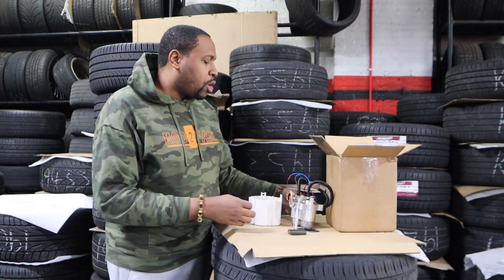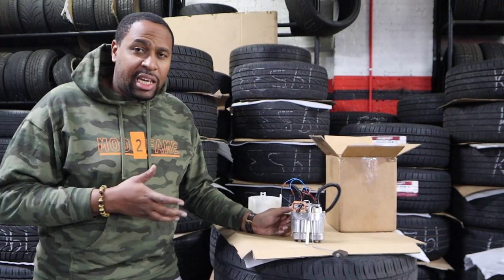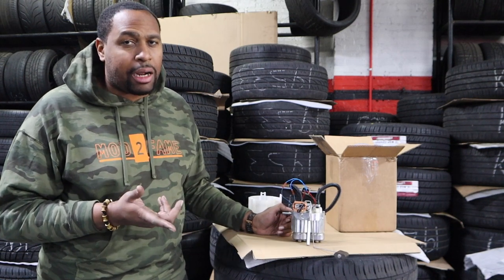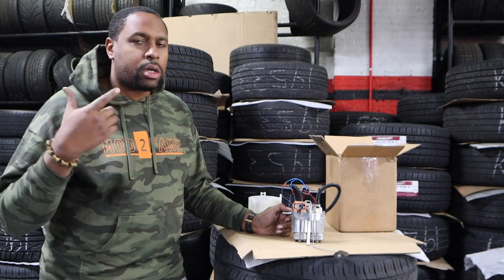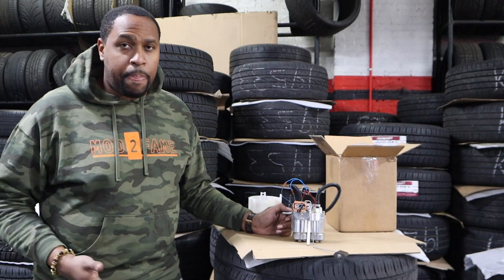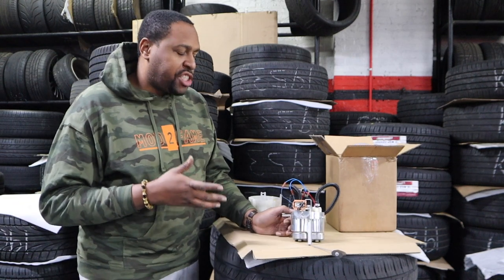A question I get a lot is: 'Stephen, I'm doing an E85 build on my Hellcat' — but most of the time they're talking about a stock blower car, stock motor. If that's you, you're looking to make about 900 wheel horsepower. You're going to do upper and lower injectors, and part of that setup you're going to need a fuel system.